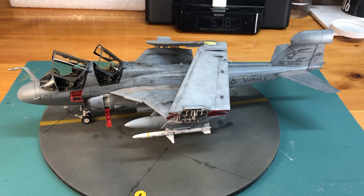For this kit in particular I used a lot of photo etch. I also used an aftermarket cockpit and ejection seats, and the HARM missile on the outside is an aftermarket piece as well.